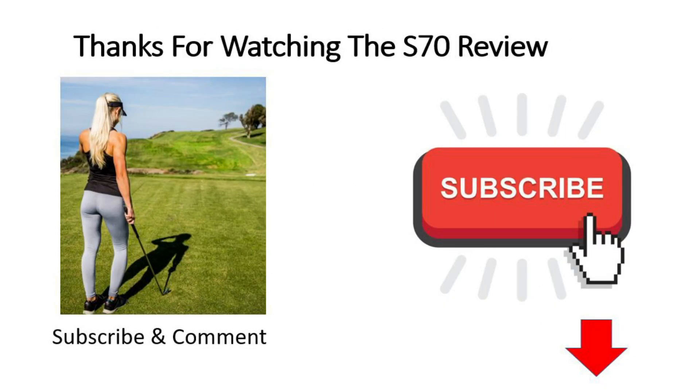That's it for today's review. If you want to support the channel, you can check out our affiliate links to get the best price on the S70 below. Don't forget to hit that subscribe button and comment below as well — have a great day.